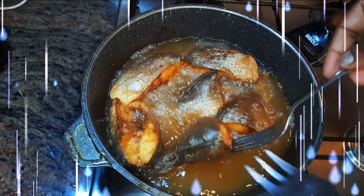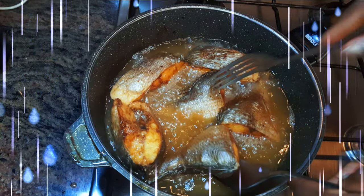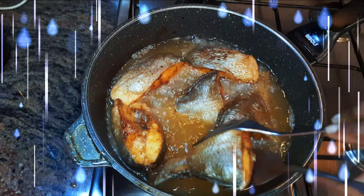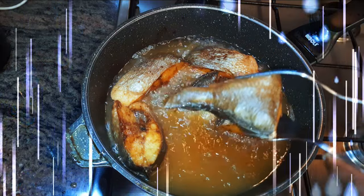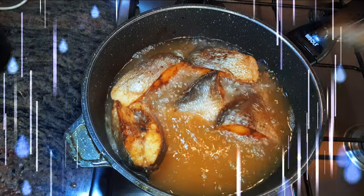Hey, welcome back to my channel. If you're new, you're welcome and I hope you stay. Due to popular request, today I'm bringing you a detailed video on how to make fried fish stew without wasting time.